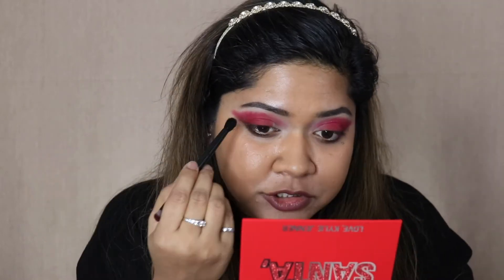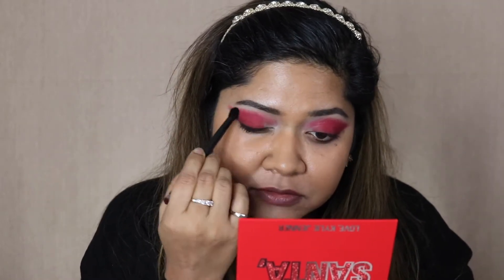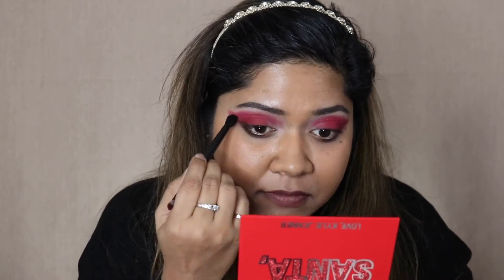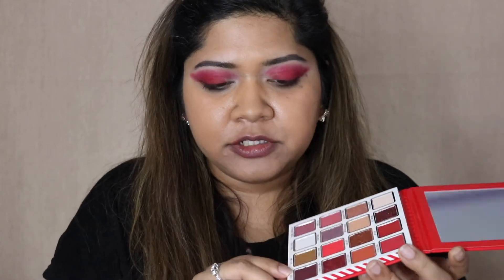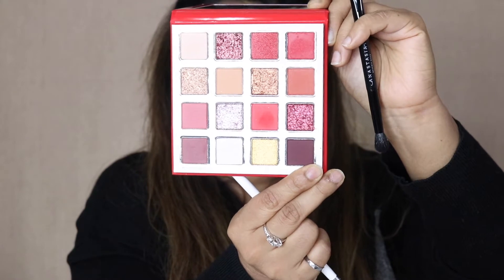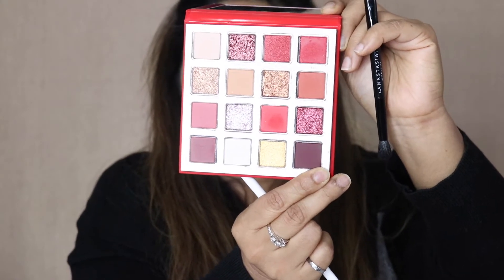I'm going to take the blending brush side and just blend the top edge. This is looking really nice but I do want to add a little bit of depth, so I'm going to go in with the shade Dearest and try to line my top lash line with a flat brush.